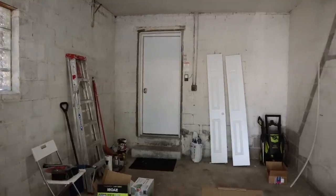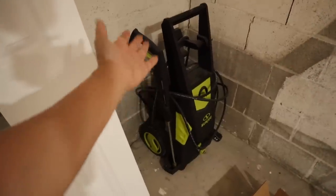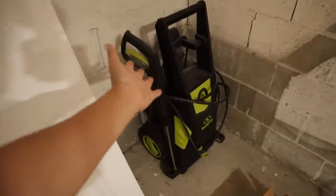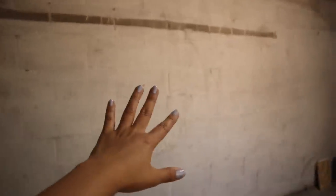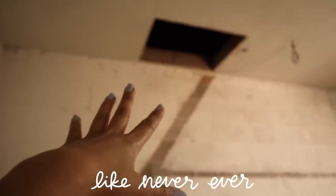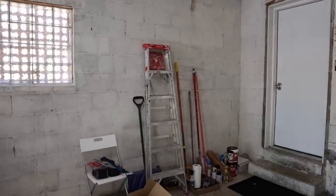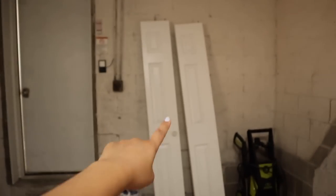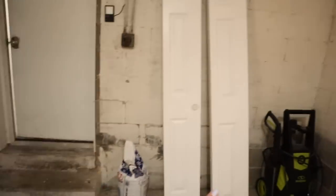I have bifold doors that we took off — we've been storing them in here but I think I should put them in the basement because we have more storage there. There's also a bag of salt that we never used over the winter because we were too lazy. In this corner we have a pressure washer that my future brother-in-law gave us — I've never used one before but today is the day. As you can see, our walls are just not looking their best. This wall over here is where I want to put the mural.